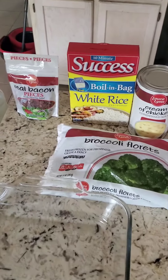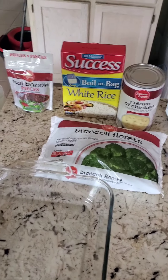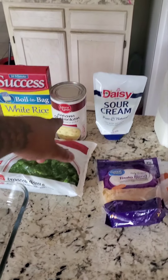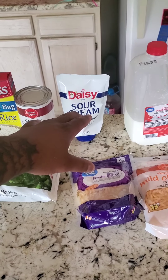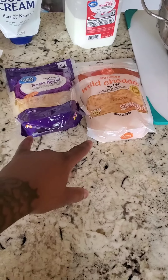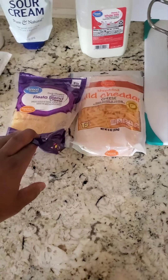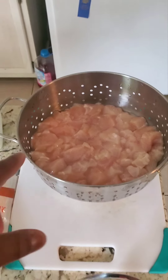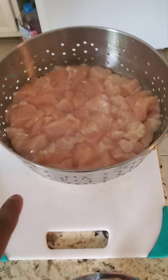Make sure y'all stay tuned and take notes — this is for y'all. Here we go with our ingredients: bacon pieces, a bag of rice, broccoli florets, cream of chicken, sour cream, milk, and cheese — whatever your preference is, I like to mix it up. And you got your boneless, skinless chicken breast that I've cut up and washed. It's ready.